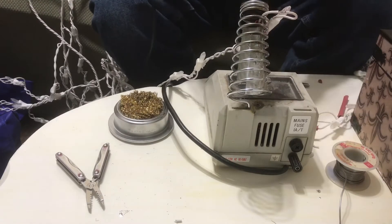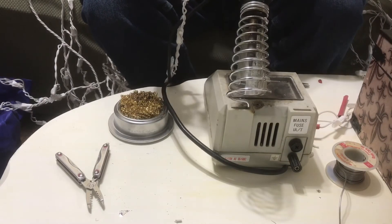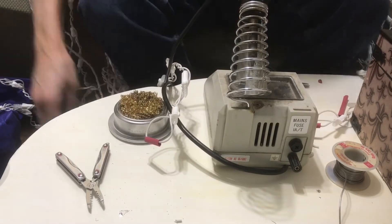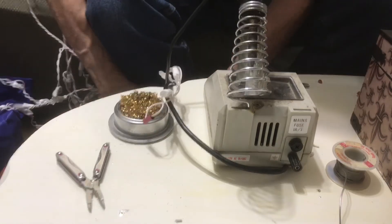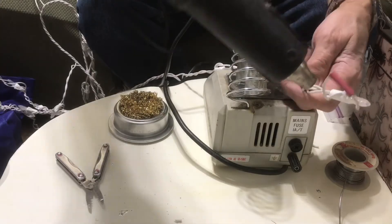There we go. And I use that spring just to kind of hold it in place for me. Then I'll slide the heat shrink up over it, and then I'm going to get my heat gun and shrink that heat shrink over the top of the wire.